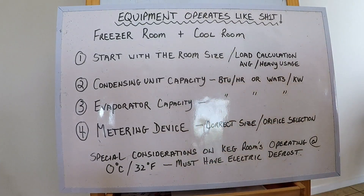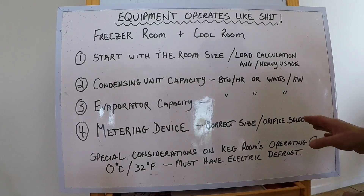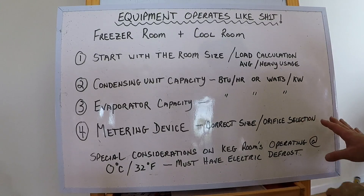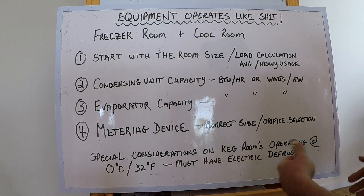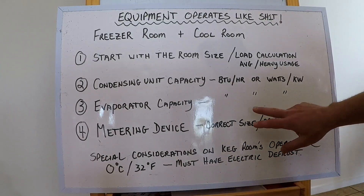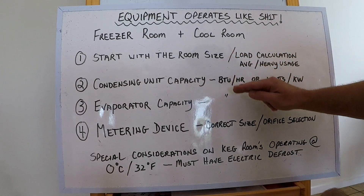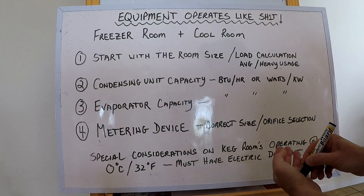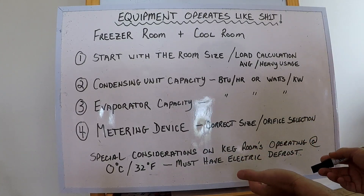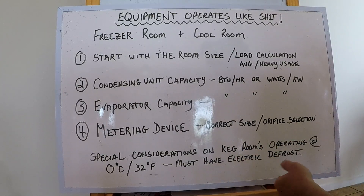Moving on, look at the metering device. Some spoiler metering devices don't use cartridges or orifices and are fixed, so check the BTU per hour capacity. If you've got a Danfoss, Honeywell, Alco valve, or similar — some of those take orifices — figure out what orifice is in that metering device for whatever saturated temperature. Once you've written down all that info, go back and check that all the specs match up.